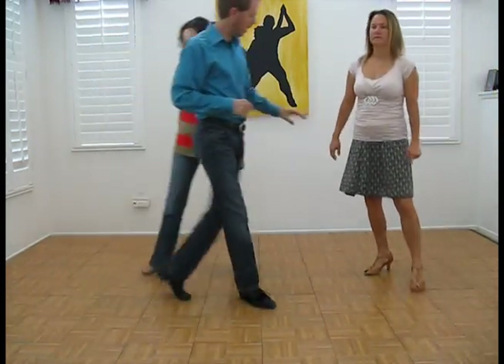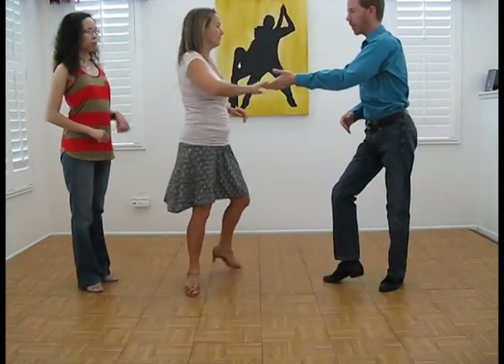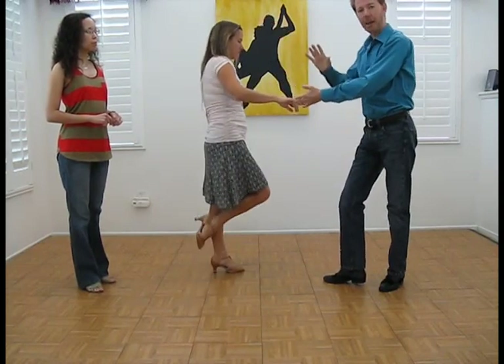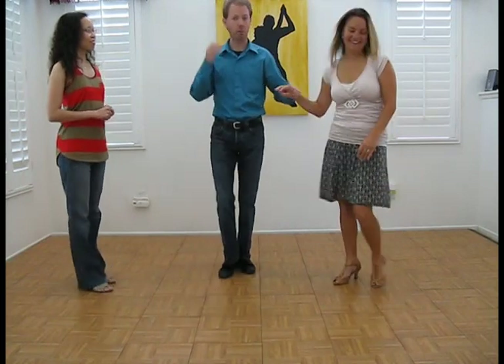On all these patterns, we're going to be changing from one partner to the next. Make sure that you are done by three — you're done with this partner. At this point I'm done with Danielle, I'm moving on to Desiree. I don't have time to check on everyone as I'm going by. Gentlemen, you need to move on and get to the next lady right away. The gentleman behind you is counting on you to get out of the way.